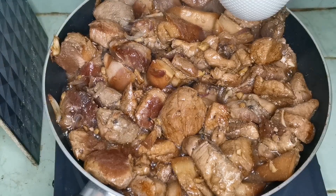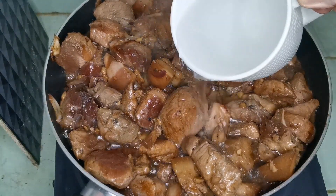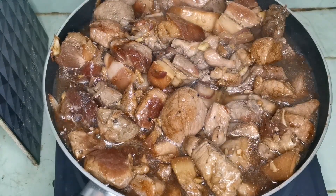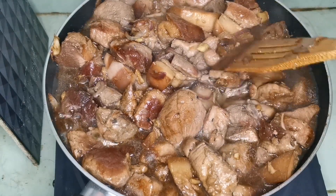Lagyan natin yan ng tubig. Ang ilalagyan natin ay mainit na tubig. Lagyan mo na natin ng isang cup na tubig yan, na siyang magpapalambot yan at magiging pinaka-sabaw.